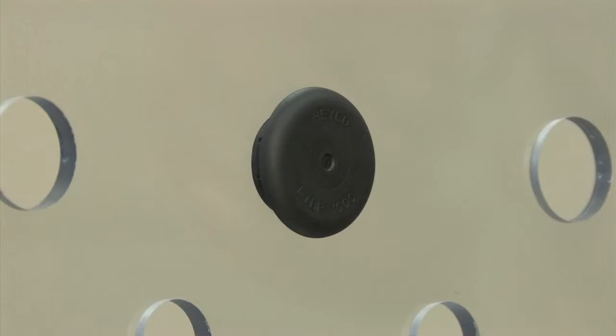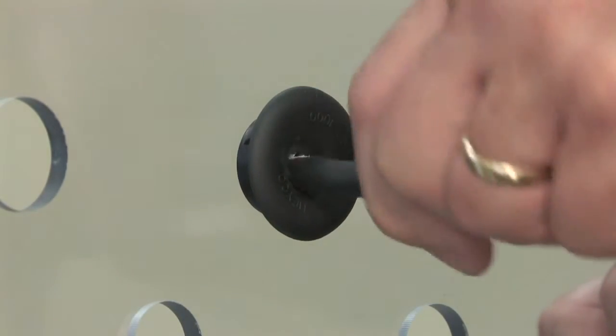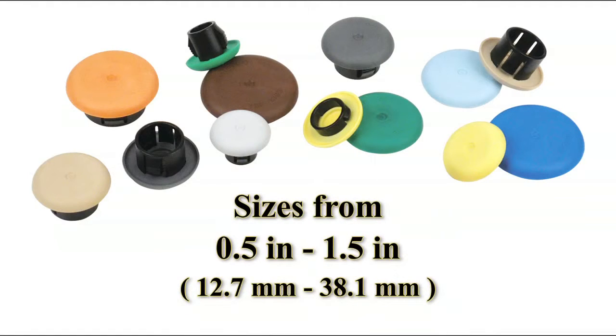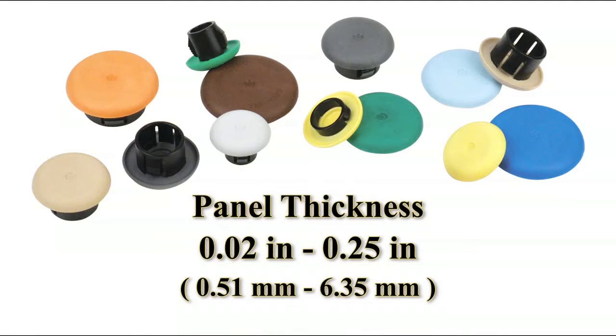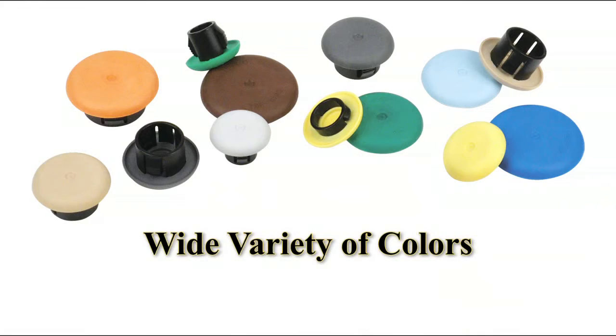LTBPs maintain the same IP67 and IP68 liquid-tight ratings as a plug and when pierced with a wire for use as a bushing. They come in mounting hole diameter sizes ranging from 1.5 inch to 1.5 inches, can be used in panel thicknesses ranging from 2 hundredths of an inch to 1.25 inch, and come in a wide variety of colors.